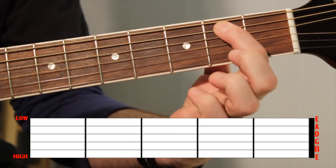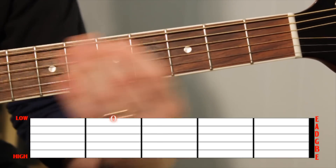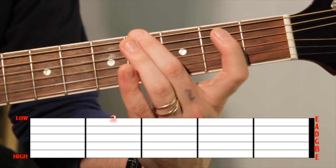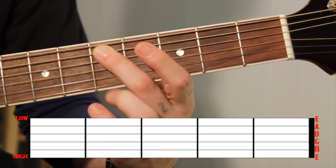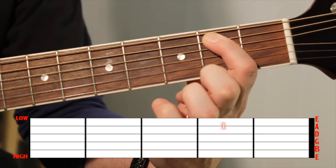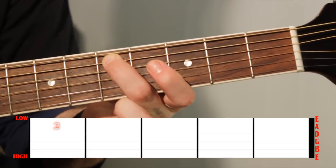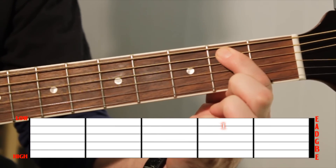Keeping your first finger down on the second fret on the A string, we're just going to slide it up to the fourth fret. Using your first finger and sliding up to the fourth is going to give you perfect time and action to just drop your middle finger on the following note — fifth fret, A string. That's five notes out of eight. So: open E, fourth fret on the low E, directly to the second fret on the A string, slide your first finger up to the fourth fret, pick it again, then your middle finger jumps in at the fifth fret. Now we're going back down the way we came: back to the fourth fret with your first finger, down to the second fret.